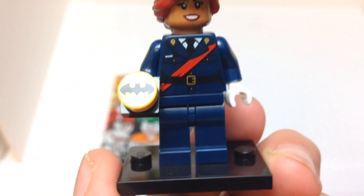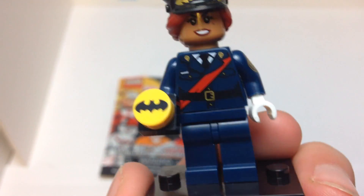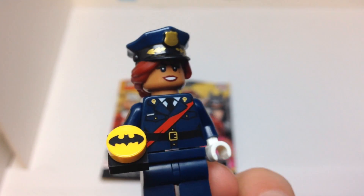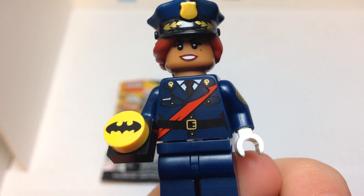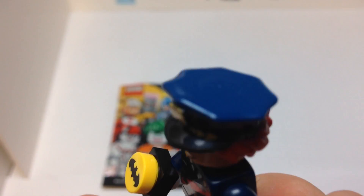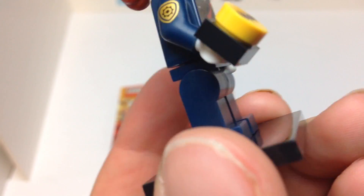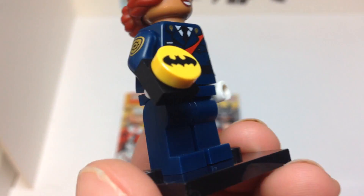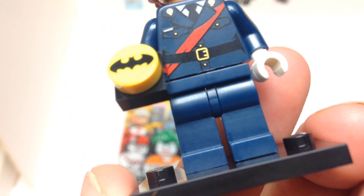Maybe that's a police logo. Nice belt, nice suit. The hair mold is all one piece — there's no secondary face. And the hat — the police hat is very nice. It also has a Batman button that is printed.